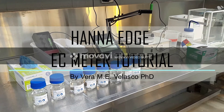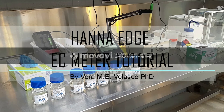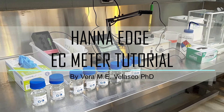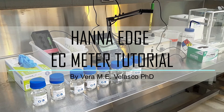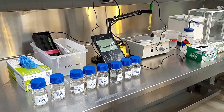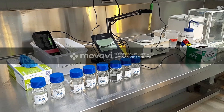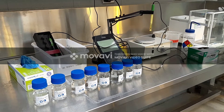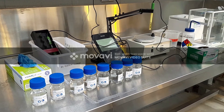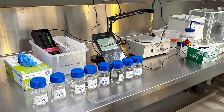Welcome to the HANA Edge EC Meter Tutorial. I am Dr. Vera Velasco, Senior Research Associate for Growth Facilities Operations at the University of Toronto in Mississauga. EC Meter, or Electrical Conductivity Meter, measures the total soluble and dissolved salts present in the solution. We use it to monitor the amount of nutrient salts and non-essential ions such as sodium and chloride in your solution.